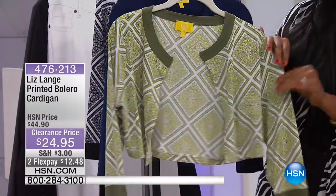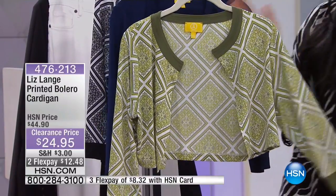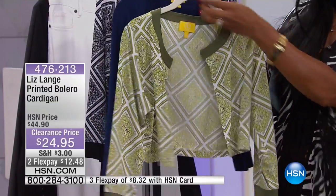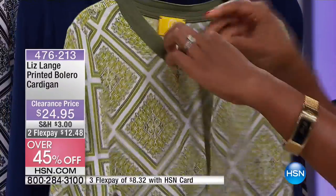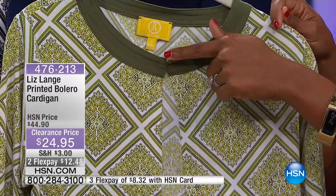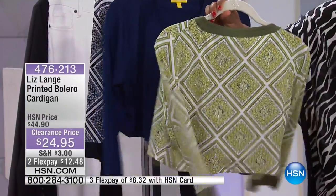It gives you just what you need — maybe have your shoulders covered or a little bit of coverage on your arms that goes to your elbow, your back is covered, and it's open in the front. There are no buttons or zippers. There is a little hook-and-eye closure right here, so if you just want to tack it closed at the neckline you can do that.